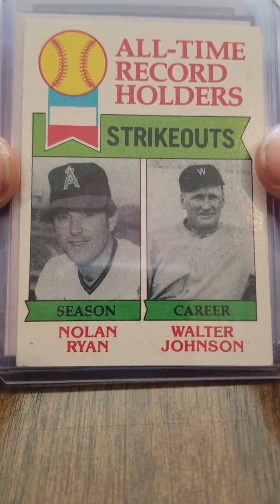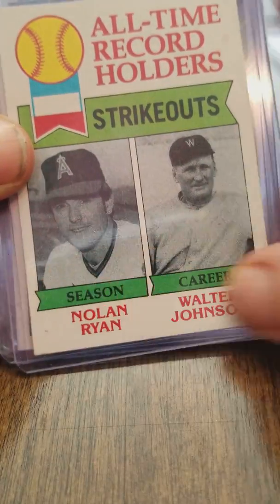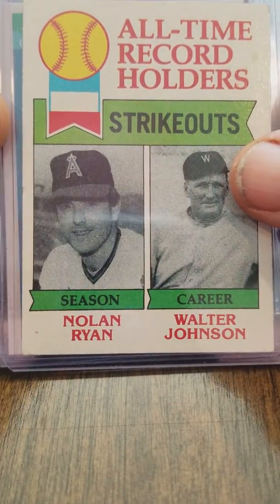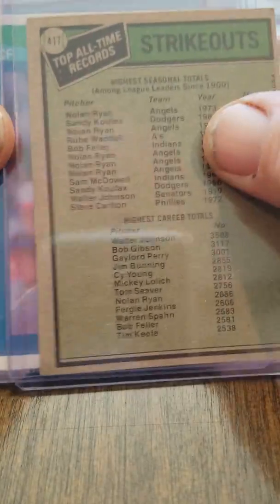I dropped the camera, and that leads me to needing to learn how to use Movie Maker so I can edit these videos. I'm going to show y'all what I pulled out of that collection — what I thought were the best cards. So without further ado, here is the Nolan Ryan strikeouts card — Walter Johnson, Nolan Ryan, all-time record holders for strikeouts.